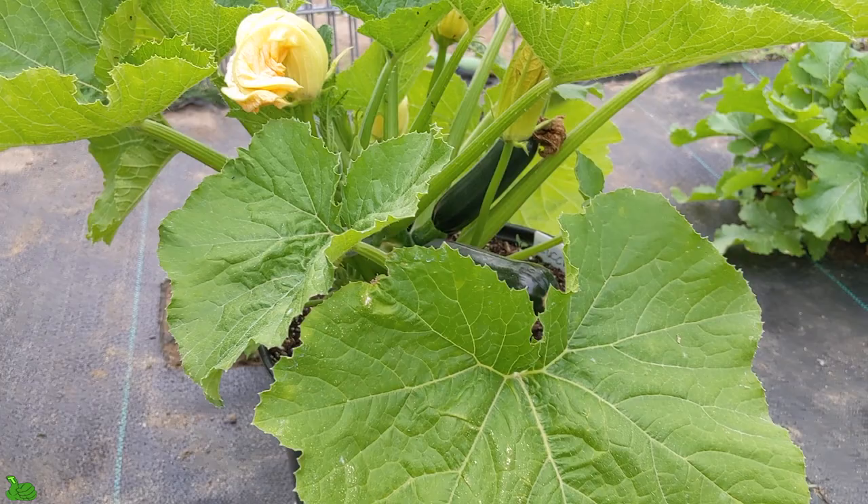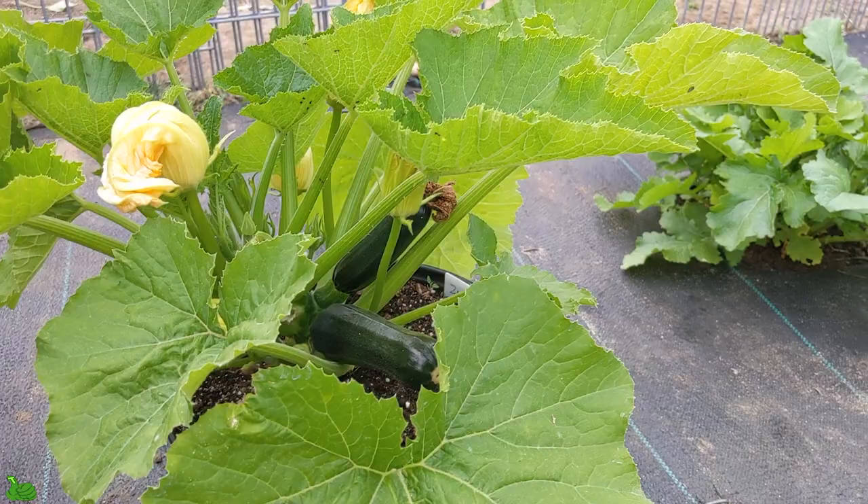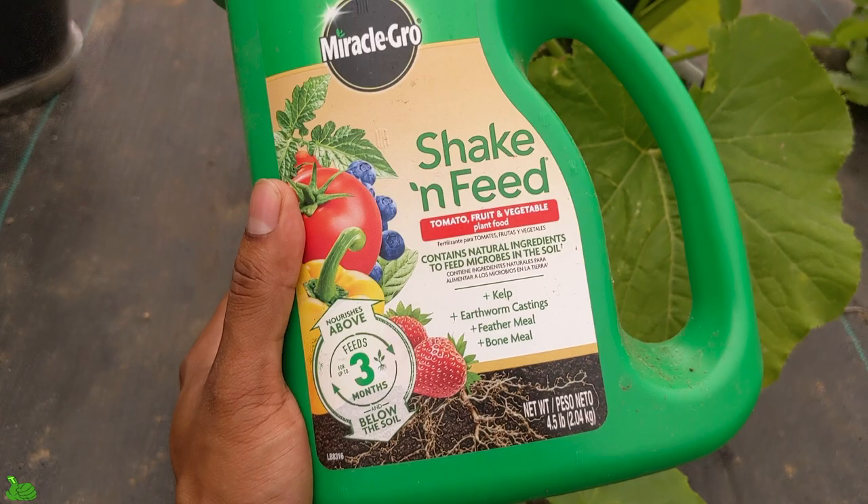I was trying to figure out how to get calcium for the plant — should I get some milk or something? But after a long research and testing it out myself, it worked. This right here — the Miracle-Gro Shake and Feed — oh my god, believe it or not, this thing is a life saver, it's a gold mine for plants.